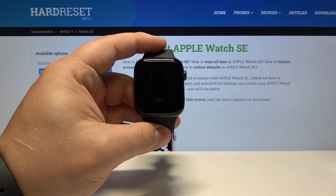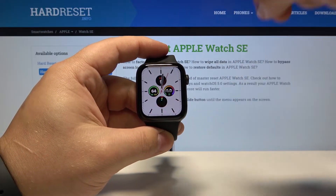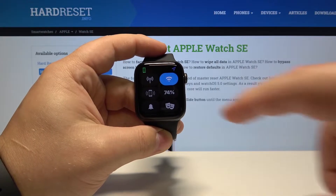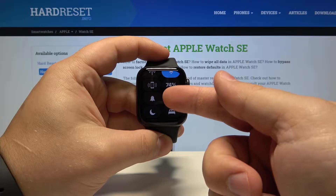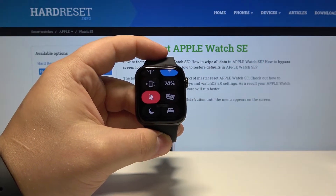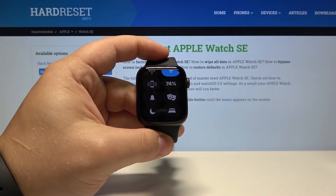First, let's wake up the screen on our watch. To do it, press the side button, then swipe upwards from the bottom of the screen to open the control panel. Here, scroll down, find the bell icon, and to enable the silent mode simply tap on it. To disable it again, tap on the icon like that.